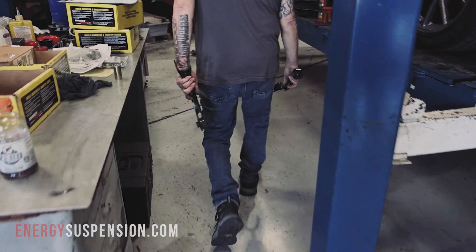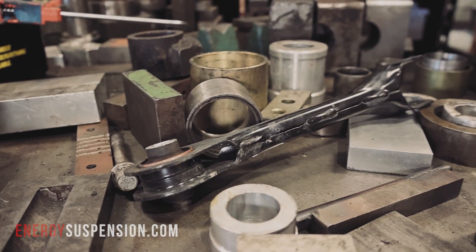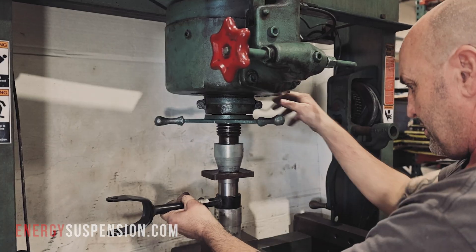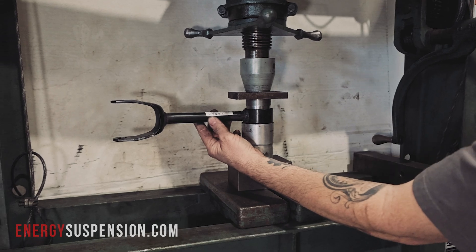With both links removed, we find Paul at the hydraulic press using the provided instruction sheet. Spacers are located which fit the necessary measurements to push out the original bushings. Don't have a press? No worries — there are a few videos on our channel showing alternate methods of bushing removal using many of the available tool options, which yield the same result.